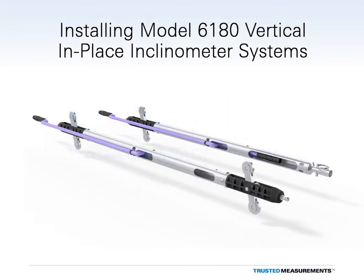This tutorial will show you how to install Model 6180 Vertical In-Place Inclinometer Systems.